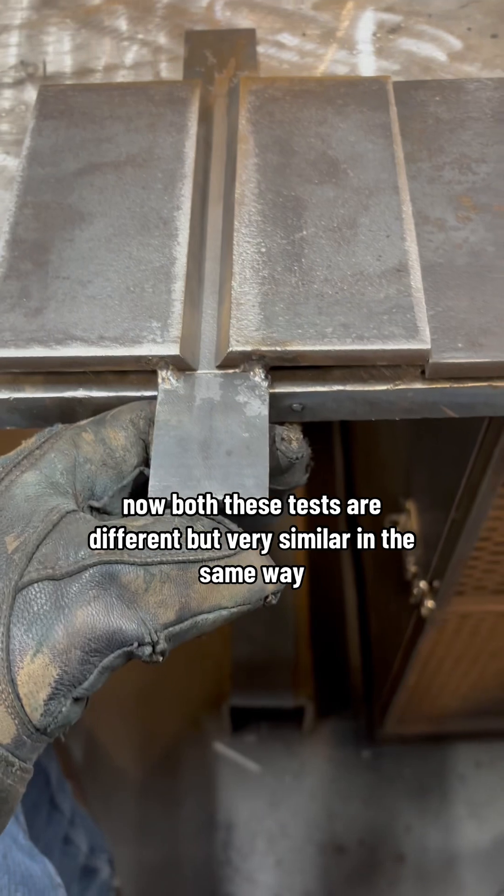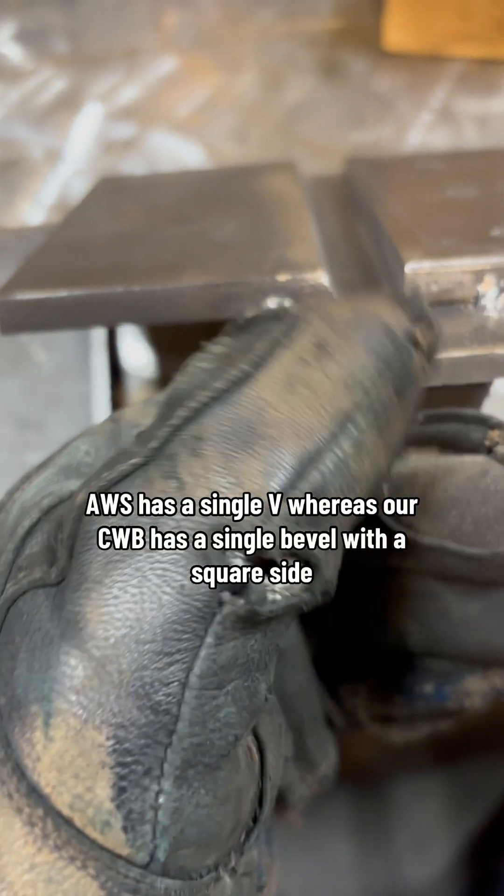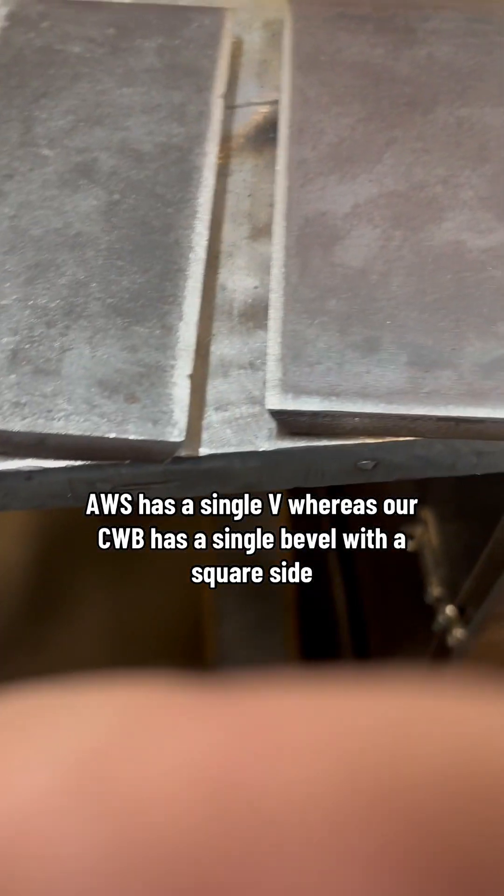Now both these tests are different but very similar in the same way. AWS has a single V, whereas our CWB has a single bevel with a square side.